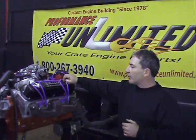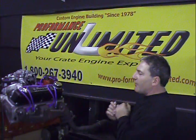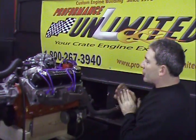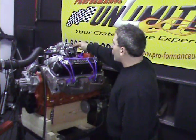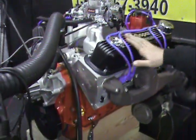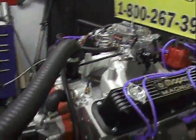You can always go to our website and look at our engine packages. Let me tell you some of the features about this engine. It happens to have an Eagle rotating assembly in it, making this a 408 stroker from a 360 Chrysler block. We're running the Edelbrock aluminum heads, Edelbrock carburetor, and Edelbrock intake manifold. We have beautiful Mopar Magnum valve covers. We're running an aluminum water pump and an MSD distributor.